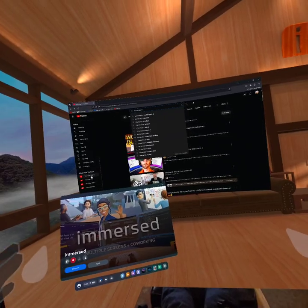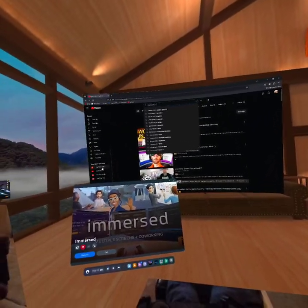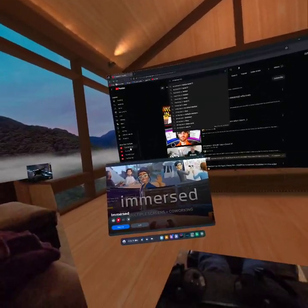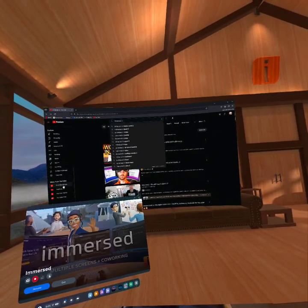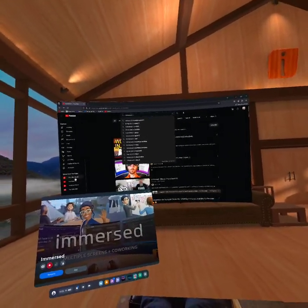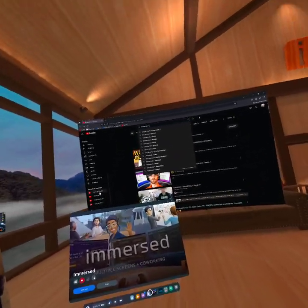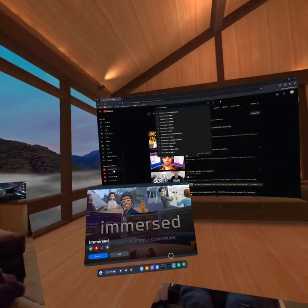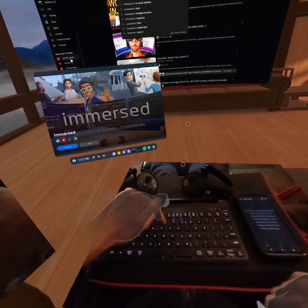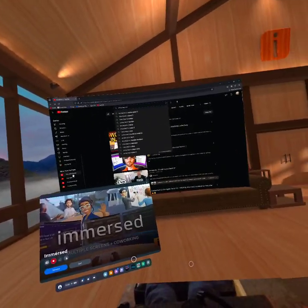I have two really good monitors. I don't need to use VR instead of my monitors. I want to be away from my computer, sitting on the couch, doing my computer when I want to. Through the latest Meta updates, Immersed said it screwed up the mouse. I don't know if it worked before, but I bought a Bluetooth mouse and Bluetooth keyboard, and I could not get the mouse to work.